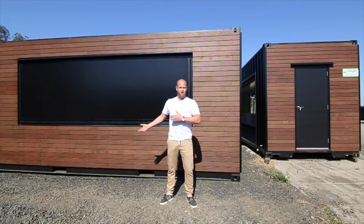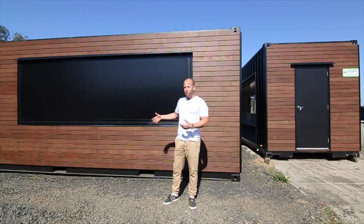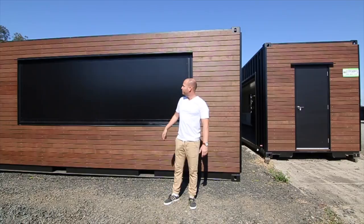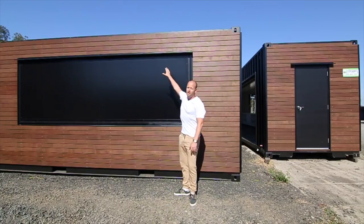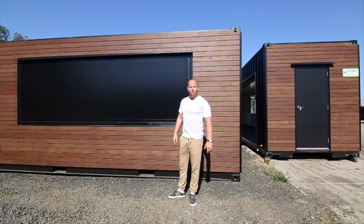This is the 20 foot version — the beer garden unit. We just had a look at the 40 foot. It's pretty much the same. From out here you can see we've put an aluminium flashing above the awning as well for rainfall, because they're not putting a roof system on top of this. So this is the completed unit — let's take a look inside.